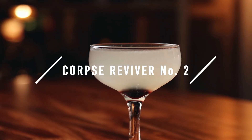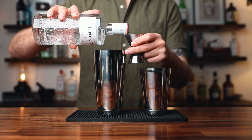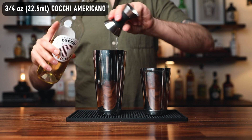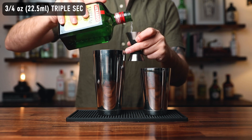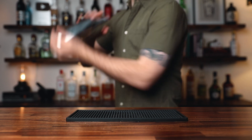Number three: the Corpse Reviver Number Two. This is what I think of when I think of really good brunch cocktails. It's a gin-based cocktail, all equal parts — easy to remember the build — and it is quite possibly my favorite gin cocktail. It's outstanding, and it revives your corpse, which is what you need at brunch. To make this drink, in a shaking tin add three quarters of an ounce of gin, three quarters of an ounce of Cocchi Americano — if you don't have Cocchi Americano you could use Lillet Blanc, very good that way as well — three quarters of an ounce of Triple Sec, and three quarters of an ounce of fresh lemon juice. All equal parts. Add ice and shake.